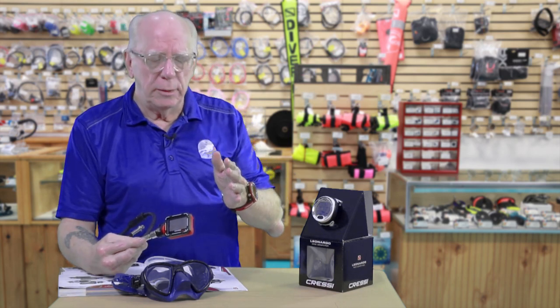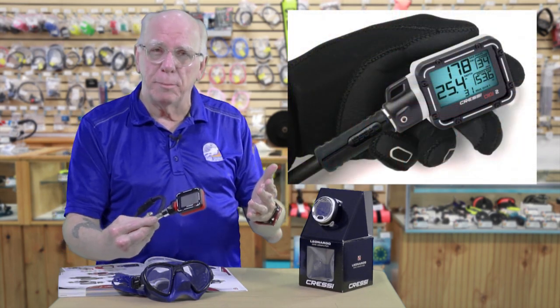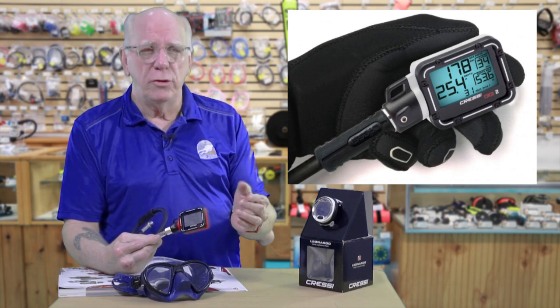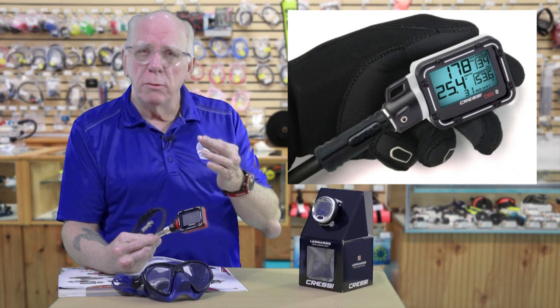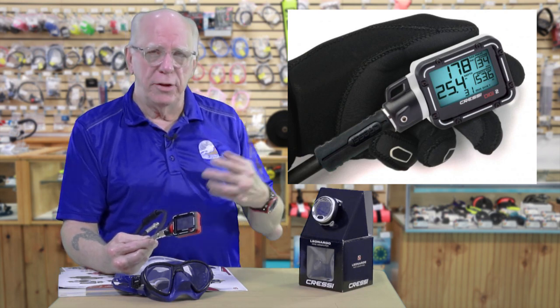What is the Digi 2? When Tom pulled this out and was showing it to me, I was a lot pleased. Because a lot of times, and of course I teach a lot, when I'm in the pool or I'm in open water, I really tend to prefer my computer to be on my wrist. At the same time, a lot of times when I look at an analog gauge, maybe because of my vision or whatever it happens to be, I've gotten used to the digital world and I really like that digital readout.